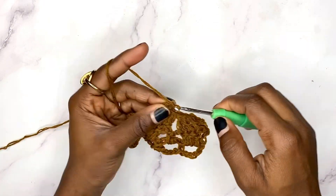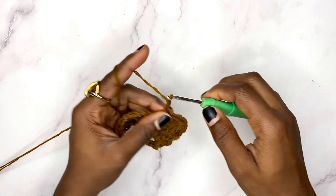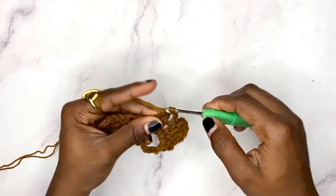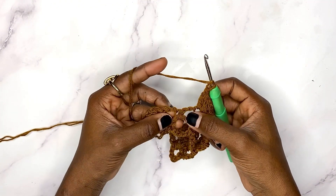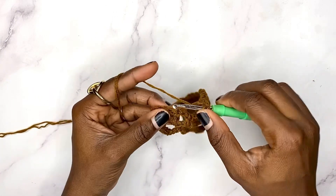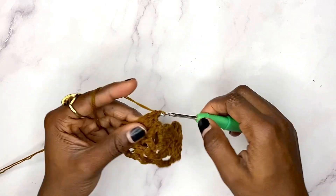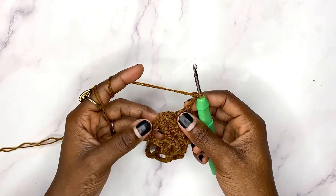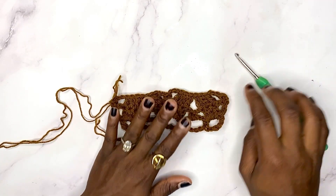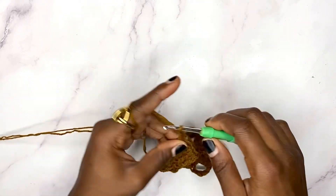Chain three, single crochet in the chain-two space, chain three again, then double crochet on top of each of those double crochets. Skip the chain space and single crochet, come to the next three double crochets and work three double crochets there — one double crochet on top of each of the previous double crochets. Chain three and work a single crochet in the chain three from the beginning of the previous row. With that we have come to the end of row three.